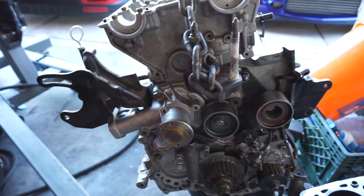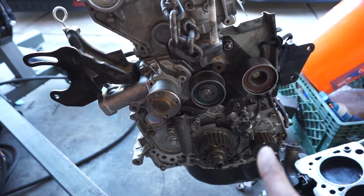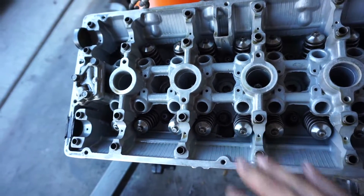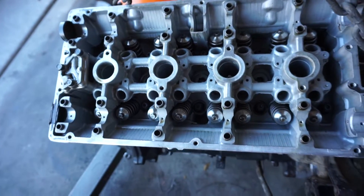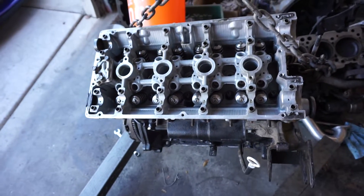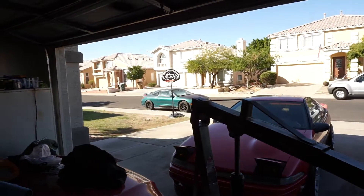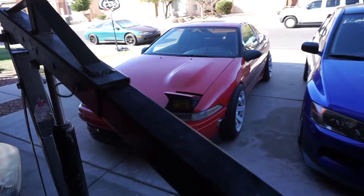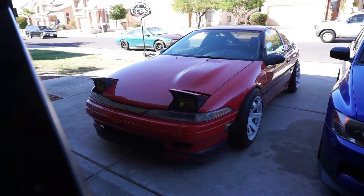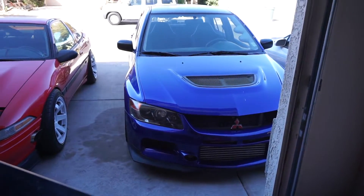Alright guys, pretty much all this is done — got all the timing belt tensioners, the water pump, everything that goes here. The head is also on. All we need is to throw in the lifters, cams, and all that good stuff. The clutch is also on, so we're pretty close on getting this motor put back together so we can throw it back in the car. Look at that DSM looking all sexy — the side exit really grew on me, I think it looks so nice. The EVO is still running really well.